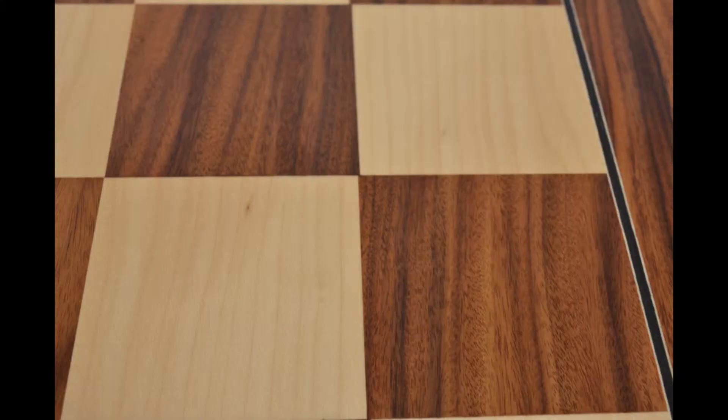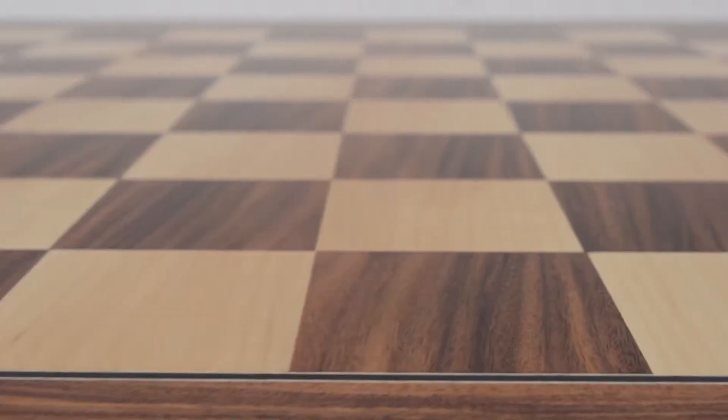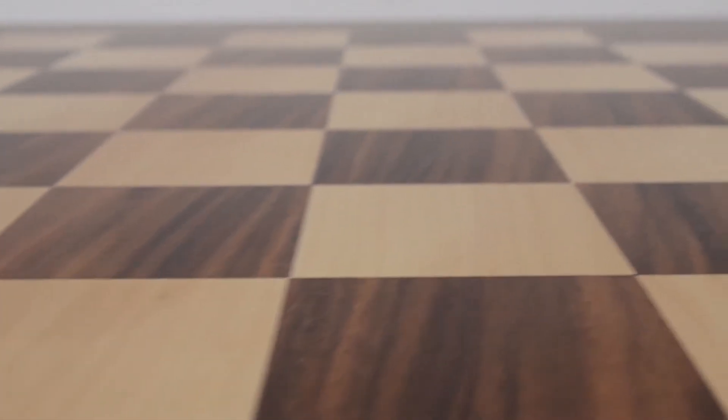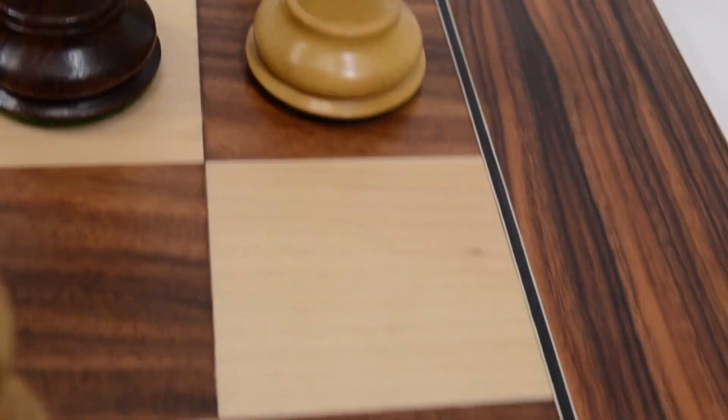The board has 2⅛ inch squares with a 2⅜ inch border and is 21⅝ inches overall. The board has felt on the bottom so it won't scratch the surface it's sitting on.